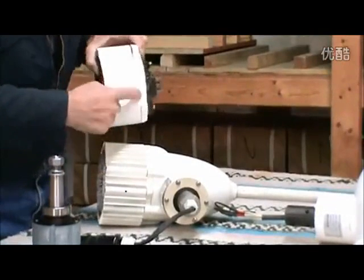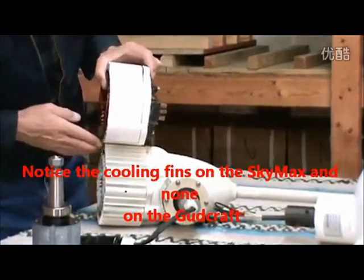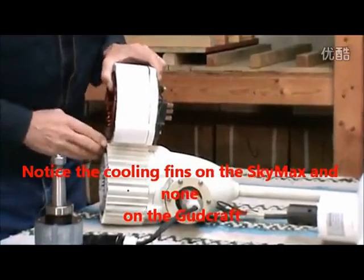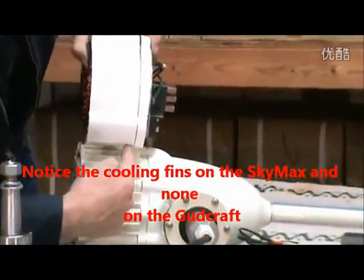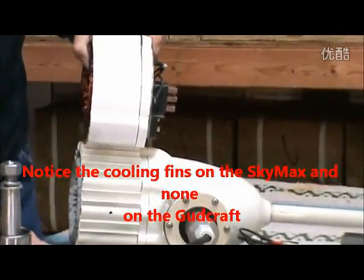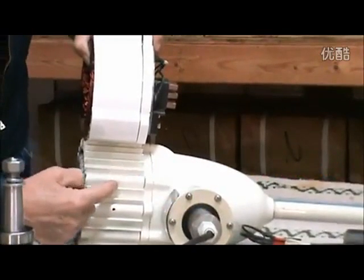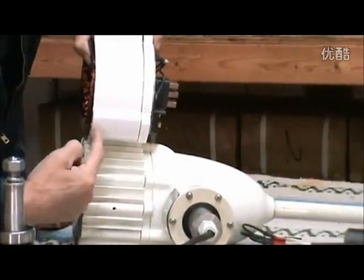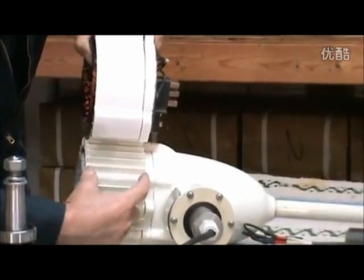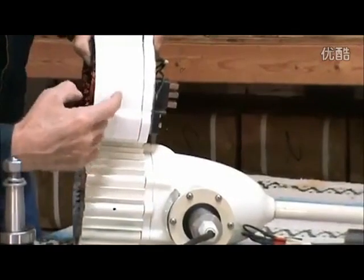You can see the stator core hanging out the front — you get a nice angle. Let's put them side by side. You see the difference? This is rated at 600 watts, and the SkyMax Wind is rated at 400 watts. Look at the difference in the width of the case. The stator core is in this finned part, and as you can see, this is a lot smaller.